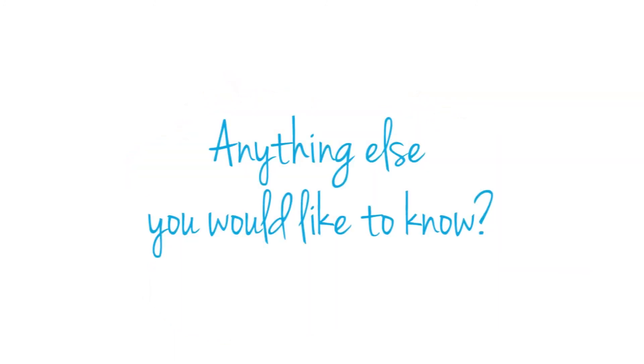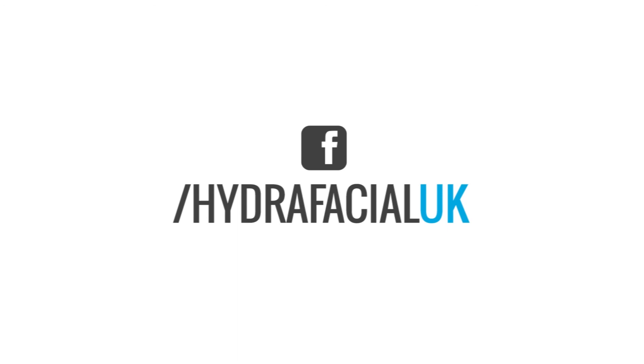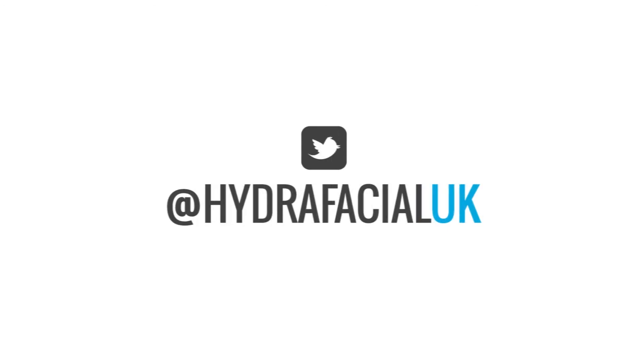Is there anything else you'd like to know about Hydrafacial? Join us on social media or visit us at the Hydrafacial UK website.